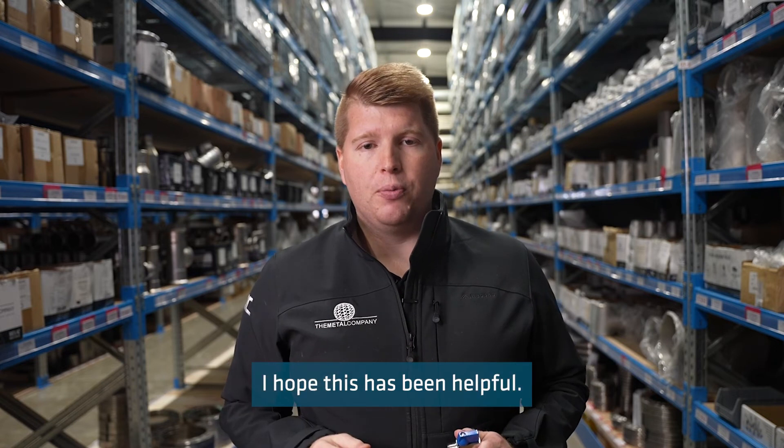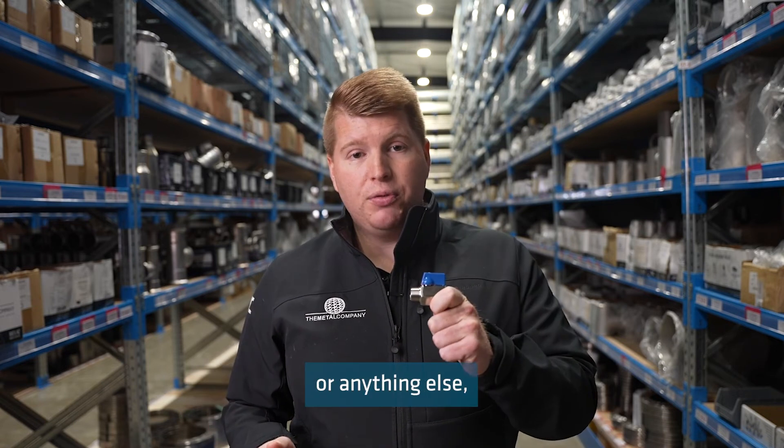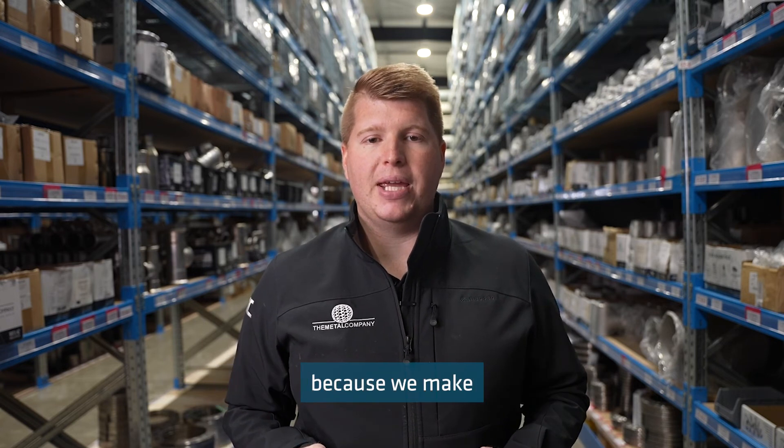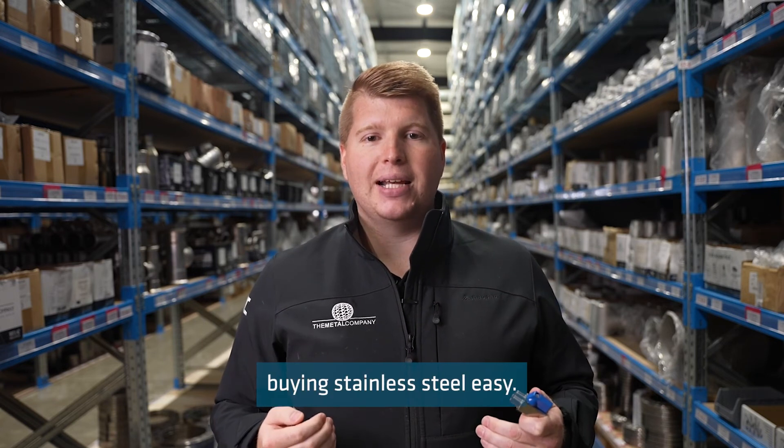Thanks for watching this week's Technical Tuesday, I hope this has been helpful. If you have any questions about mini ball valves or anything else, please get in touch with the crew at The Metal Company, because we make buying stainless steel easy.